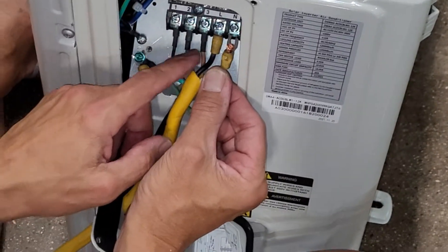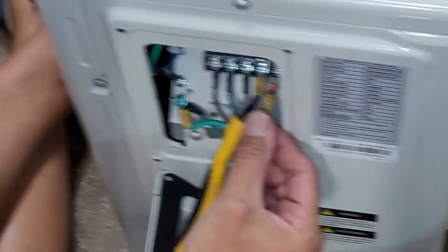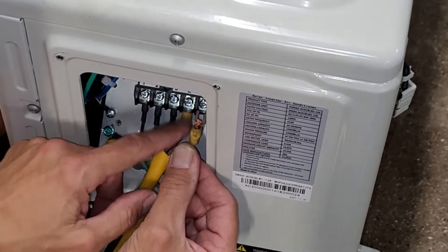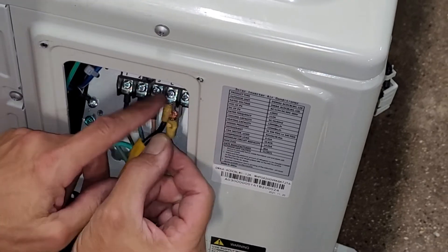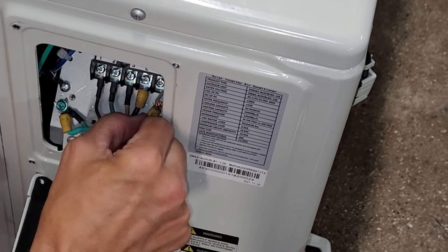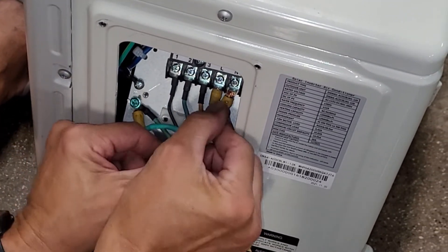Now we're hooking up the power wires. Remember, the neutral's already hooked up. We're doing black for L, and neutral is white. These connectors go underneath the metal plate here — that's true for all of them, so make sure you slide them underneath the metal plate.